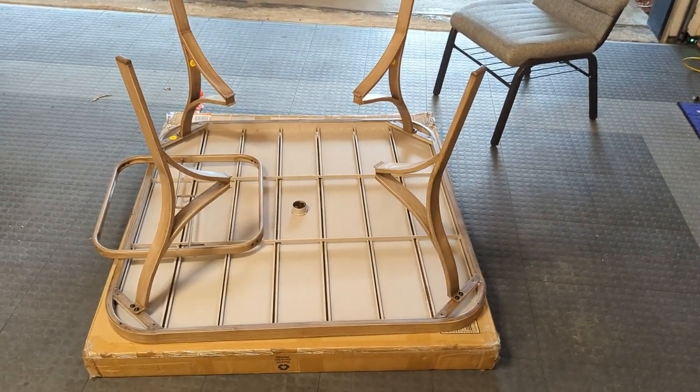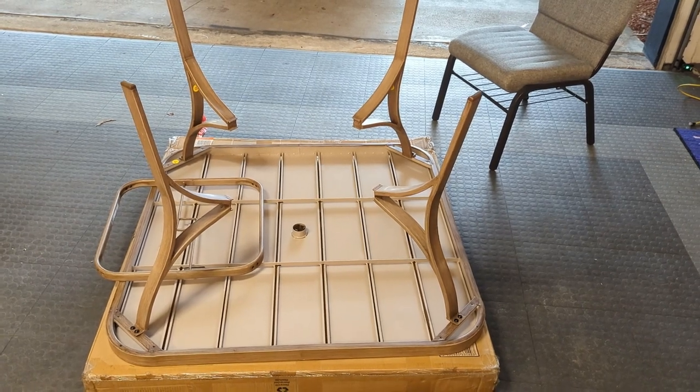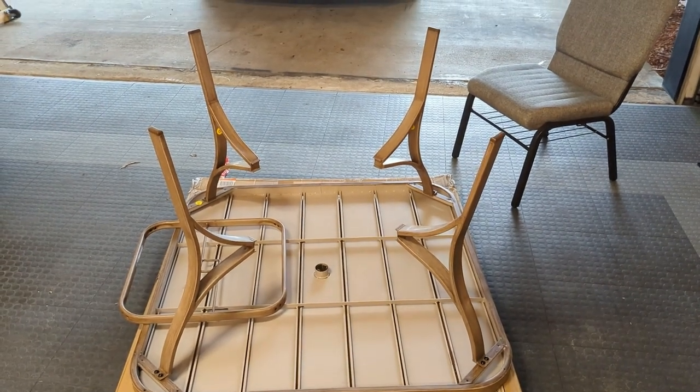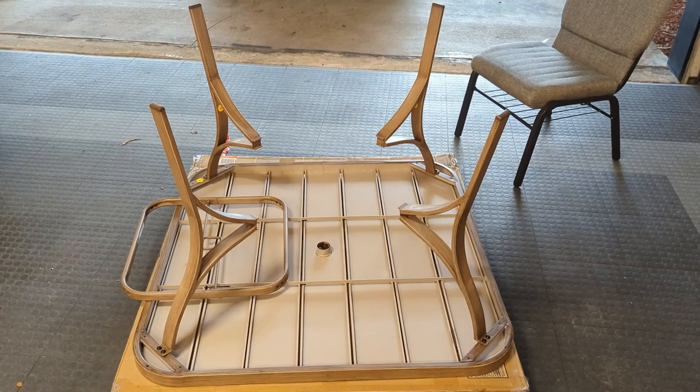We're doing a little install and review of the Sty Whale. It's an Oakshire Meadow dining table and you can get this at Home Depot.